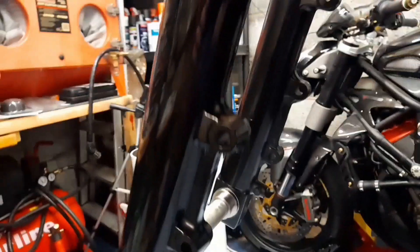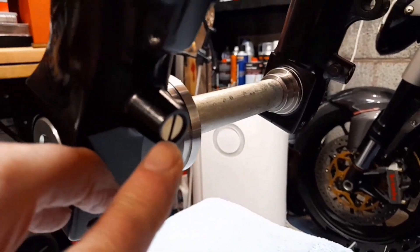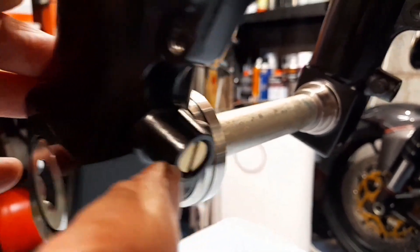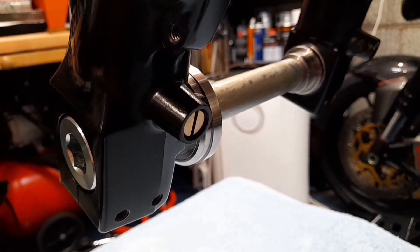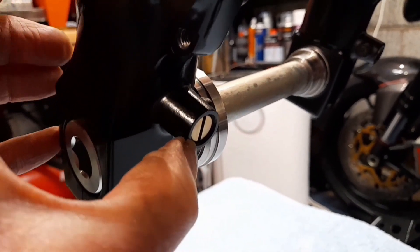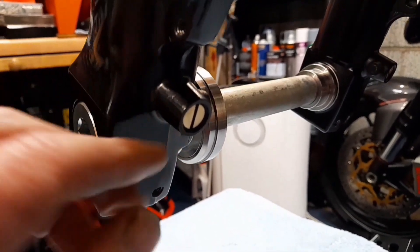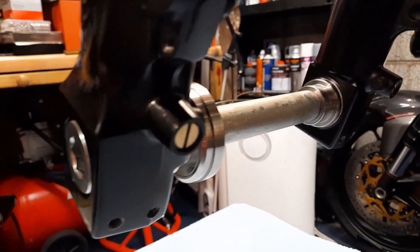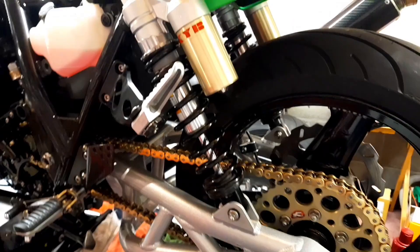The compression setting is three clicks out. Some people say you've got to have them fully bottomed out, but no — he said three out, so I've put three out on mine. Some people's don't click at all, and these didn't budge when I started restoring these forks, but I got them freed up as you'll have seen in one of the other videos. If yours doesn't click, each quarter turn is one click. Mine does click, so three clicks out — and now we'll turn our attention to the rear shocks.